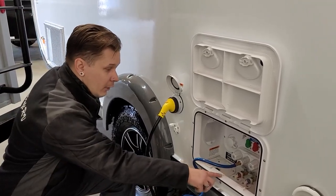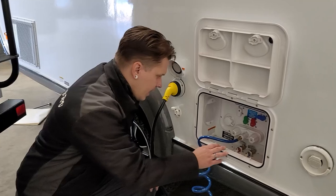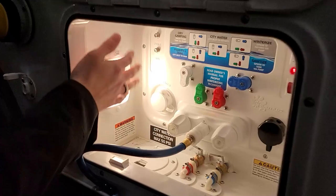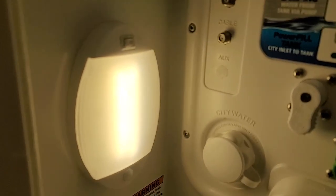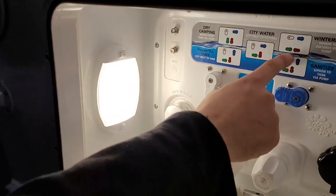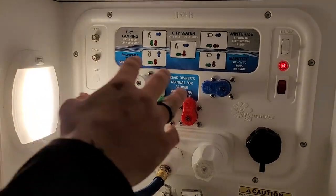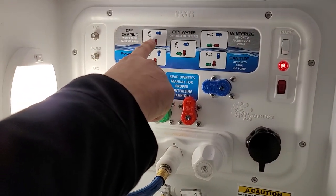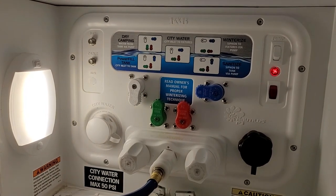There's quite a bit going on in this compartment — this is where all your water connections are. We have a light in here with a motion sensor or simple on/off as a three-way switch. If we look at these knobs, they have different orientations depending on how we're using them. In the setup we have right now, we are in dry camping mode — meaning we're going to use the onboard 12-volt water pump to draw water from the tank to the fixtures and make it usable.